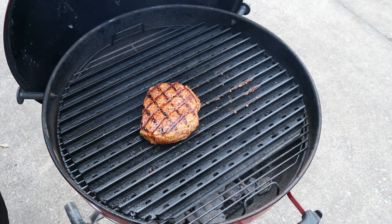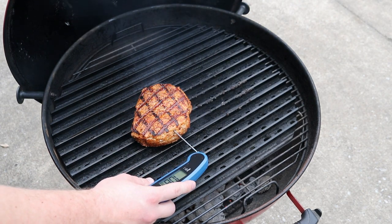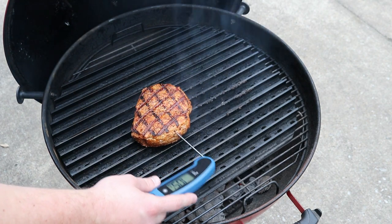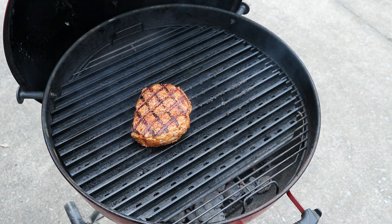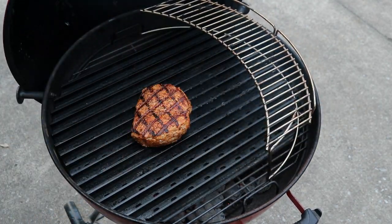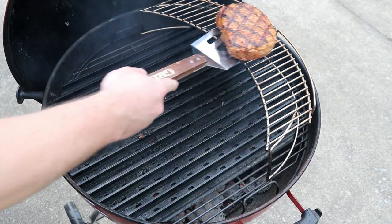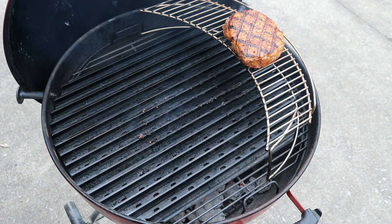Let's check the temperature and see where we're at. Looks like we're about 105-106, so we still got a ways to go — I'm wanting to take it to about 145. I've got all the color and grill marks I want on it, so I'm actually going to take this rack that came with my Performer, put it in the back here, and take the pork chop off just to get it away from the heat a little bit — put it up on this rack.